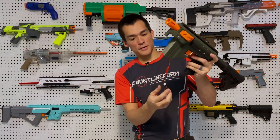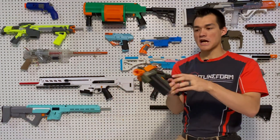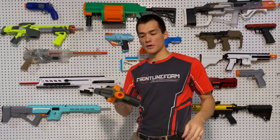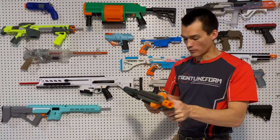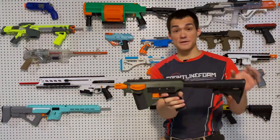The Hummingbird uses a 3S lipo, and if you get it from us it'll come with an XT30 connection that you can use with an adapter, similar to the Nightingale that we sell, so you can use a Lepus battery. This one's wired for JST. You've got plenty of rail for your attachments or boopers, red dots — whatever you want to do. It's a great platform, and it's really solid with that solenoid. It's very satisfying.